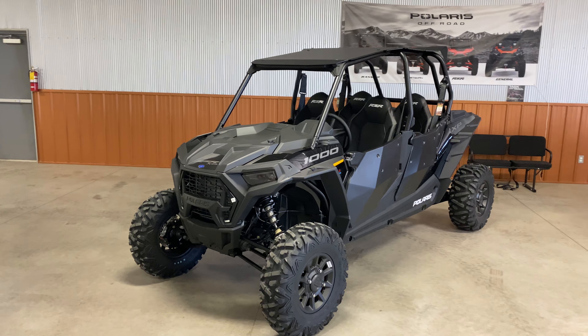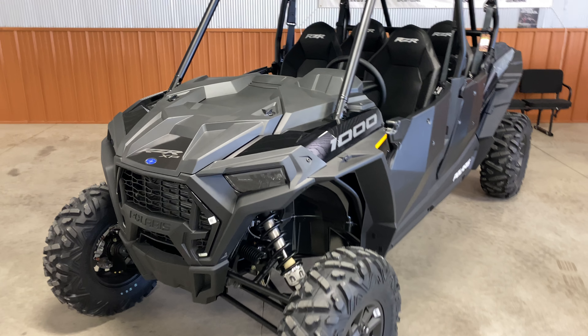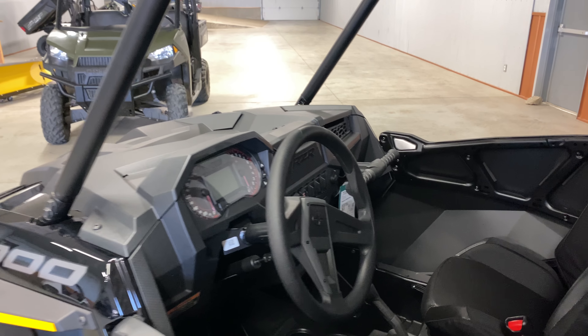I've got the 2022 Polaris RZR XP1000. This one here is the Sport. The difference between the Sport and the Premium is the Premium is going to come with the Ride Command, which the Sport does not.